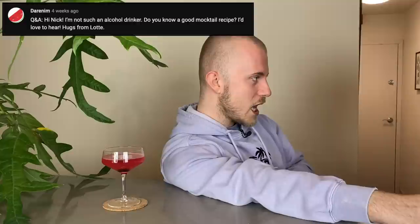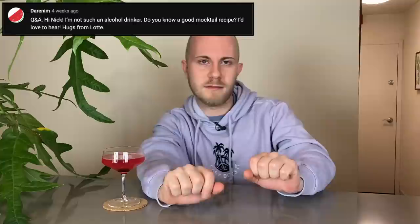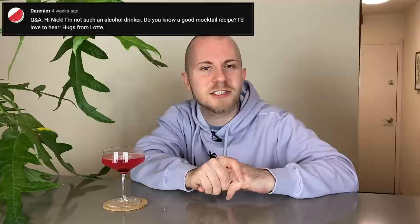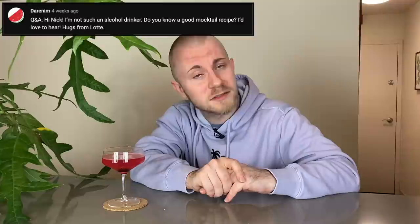First question: I'm not so much an alcohol drinker. Do you know a good mocktail recipe? Not really a complicated mocktail compared to what I've been seeing all over the internet lately, but I love if I'm not going to be having a cocktail and I'm trying to have a little something that tastes delicious — just some tart cherry juice with a good amount of seltzer water or club soda. It's more about the seltzer than the cherry juice, but I love tart cherry juice. I'm a sucker for tart cherries in general. That's my go-to mocktail.